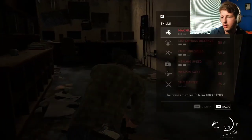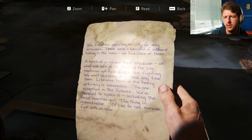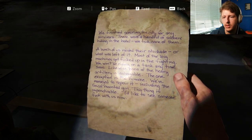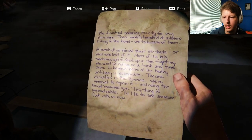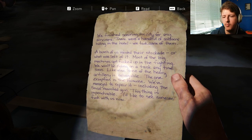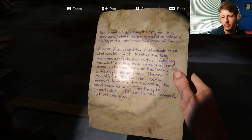How much do I have now? 45. Truck note: we've finished scouring the city for any survivors. There were a handful of soldiers hiding in the hotel — you took care of them. A bunch of us raided their stockade. Most of the big machines got messed up in the fighting — we won't be riding on a tank anytime soon. The one exception is that Humvee — we've managed to repair it, including the .50 cal mounting gun. This thing is impenetrable.